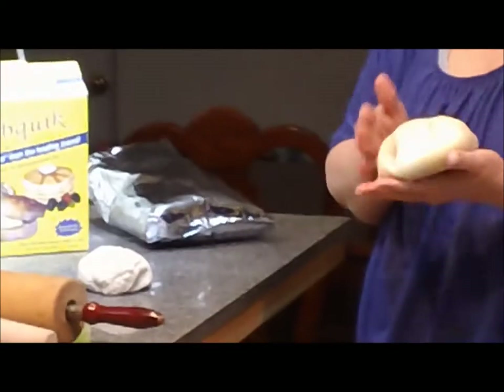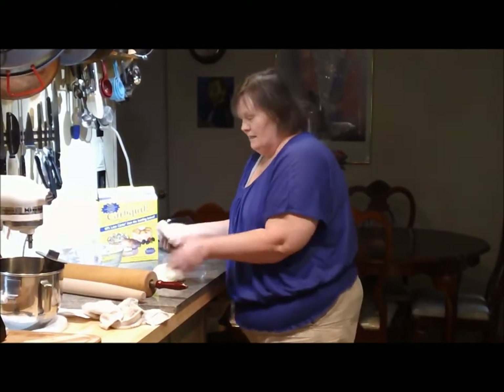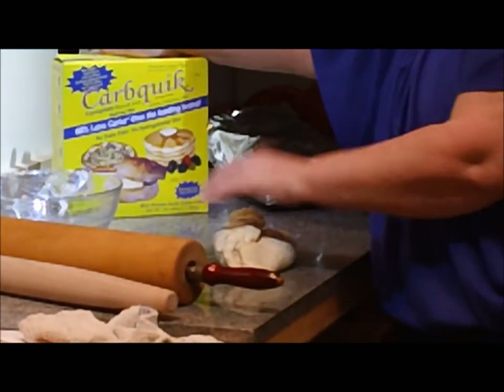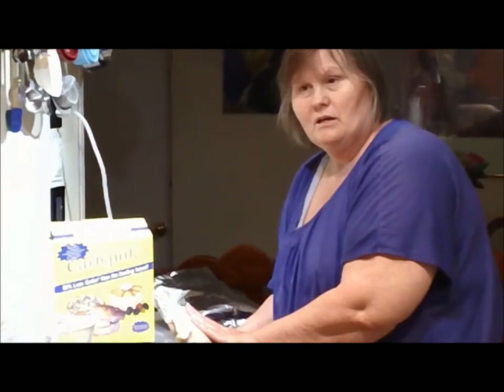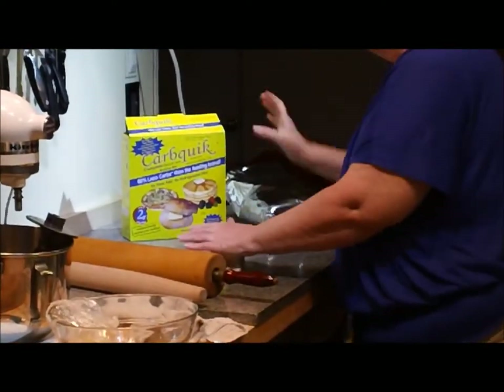We've been waiting for this to rise. This little bit here should have risen in about 35 minutes, but it took about three hours. So what I'm going to do is combine these two. The CarbQuick has two net carbs per one-third cup. I put in one and a third cups of CarbQuick — you just add water with it — and made what is like a traditional French bread dough, which has only water, yeast, and flour. I used one cup of that. So I'm going to knead them together and see if we can come up with more of a traditional pizza dough.